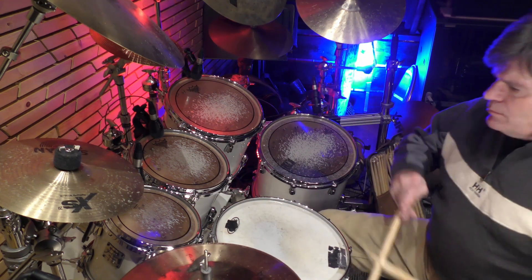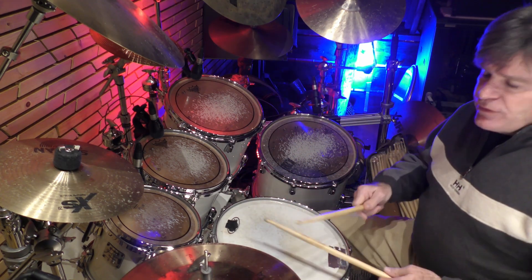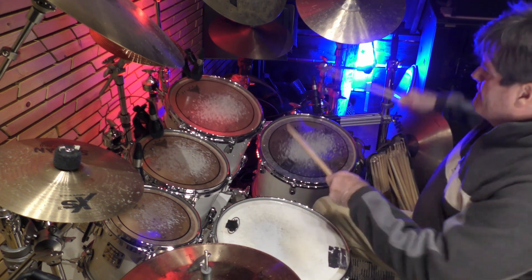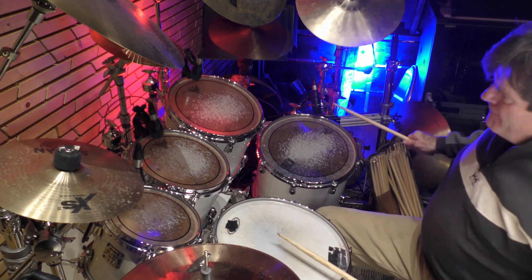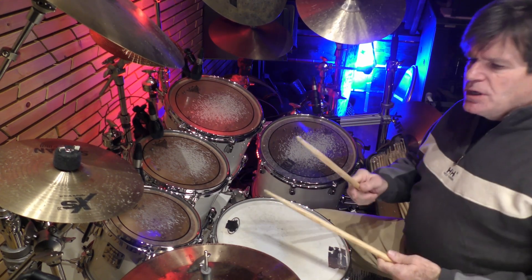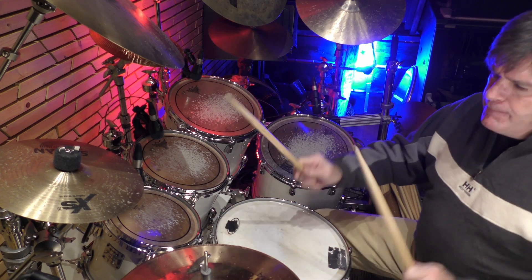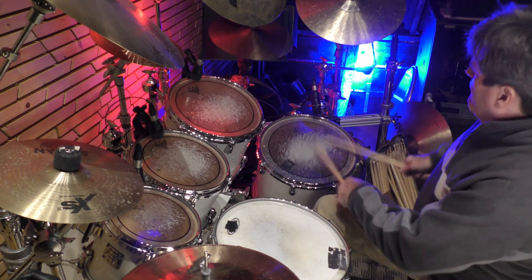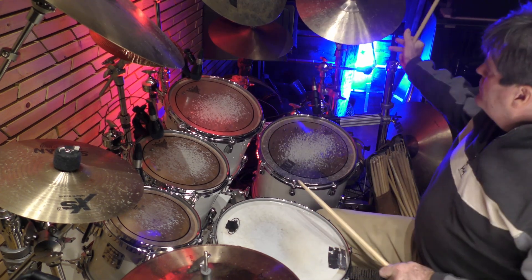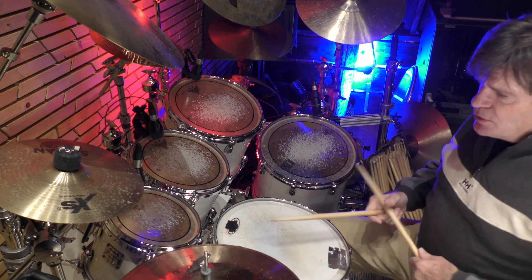So it goes like this. I started it off by playing it and then went into the groove — or you just start off leading into a song.